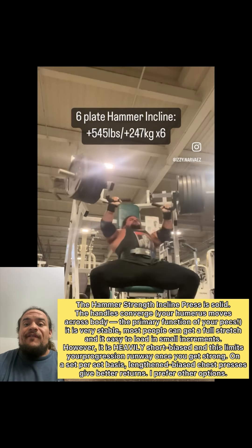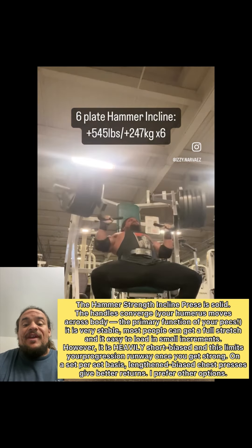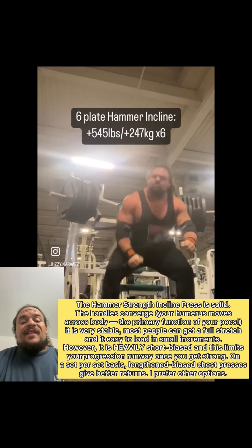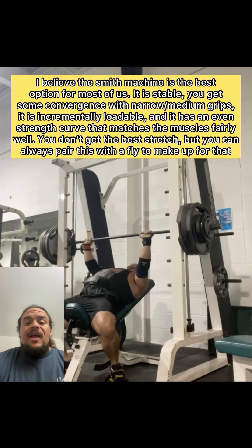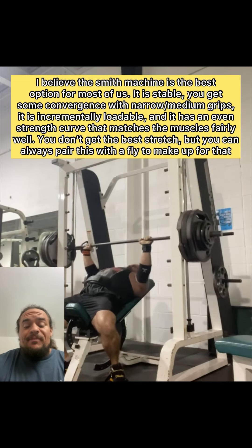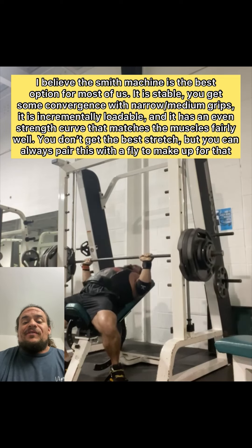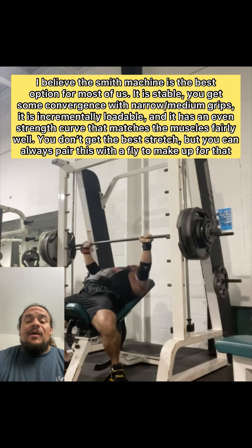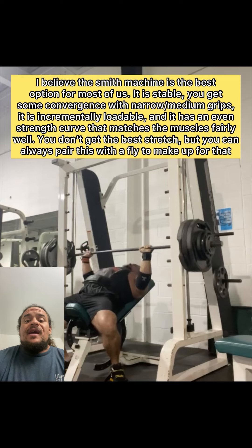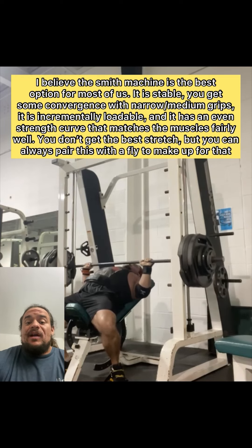That said, there are many different versions of a low incline chest press and you should just pick whichever one you have access to. In theoretical optimal nerd land, the absolute best version is going to be a converging machine with a lengthened bias strength curve. That is very difficult to find, and off the top of my head, probably the only common ones are going to be the Prime, Strive, or Atlantis incline bench presses.